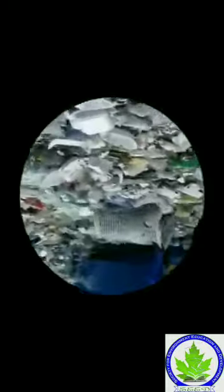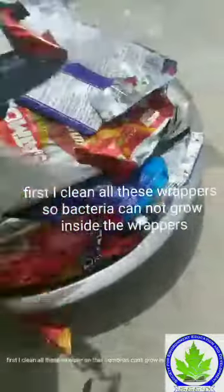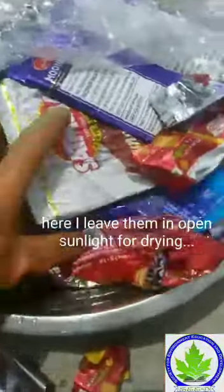First I clean all these wrappers so bacteria cannot grow inside them. Here I leave them in open sunlight to dry.